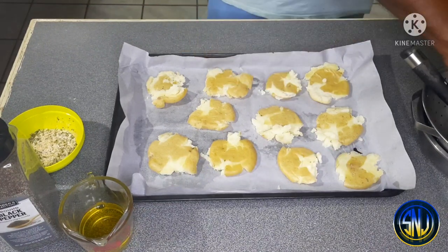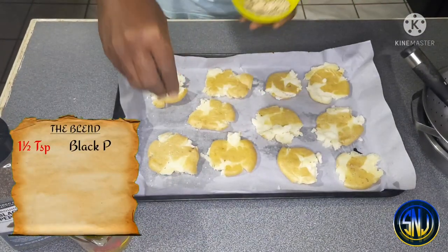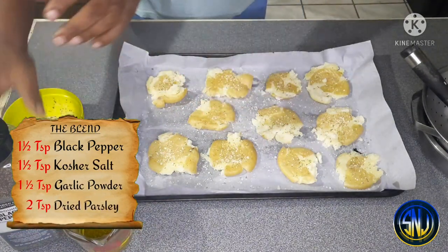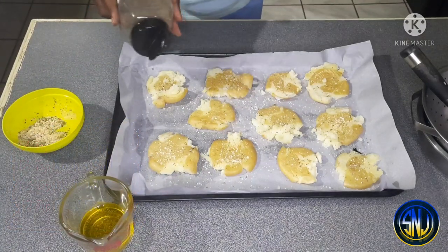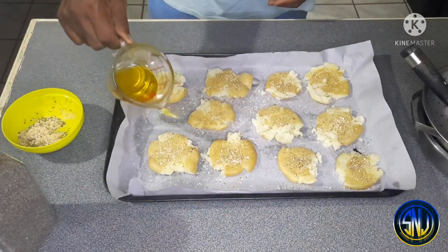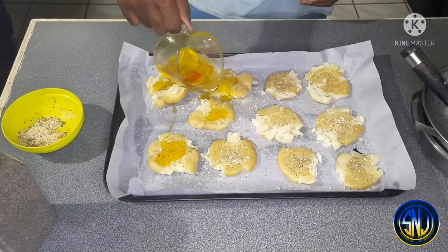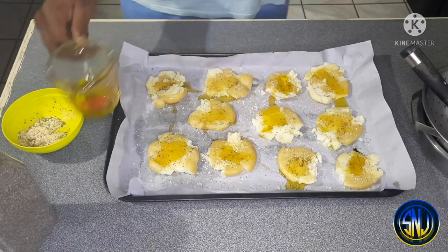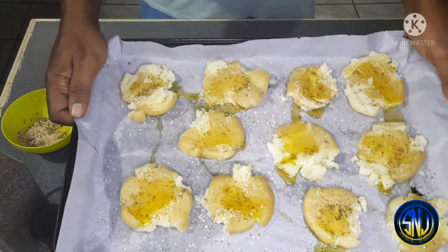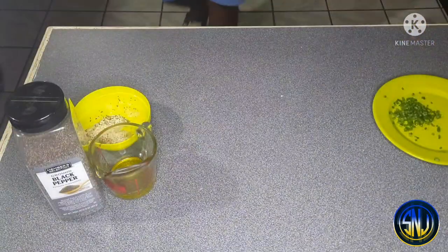I have a blend of black pepper, kosher salt, garlic powder, and dried parsley. Sprinkle a generous amount of the blend over the smashed potatoes, plus a little extra black pepper if you like. Then drizzle olive oil all over the smashed potatoes — the olive oil will help with crispiness on the outside. Now put them into a 450-degree oven for about 15 to 20 minutes, or until the underside is golden brown.